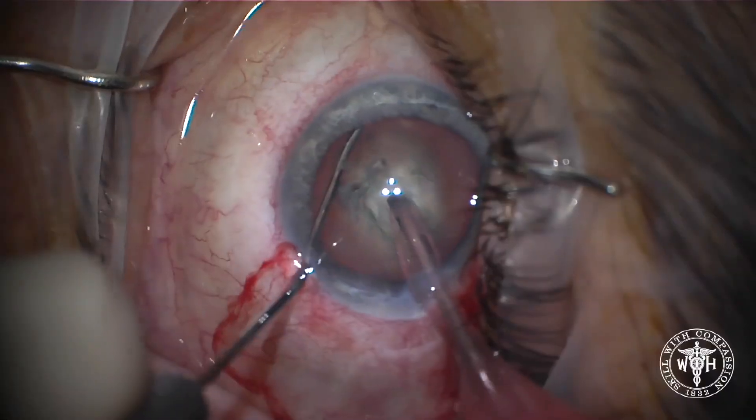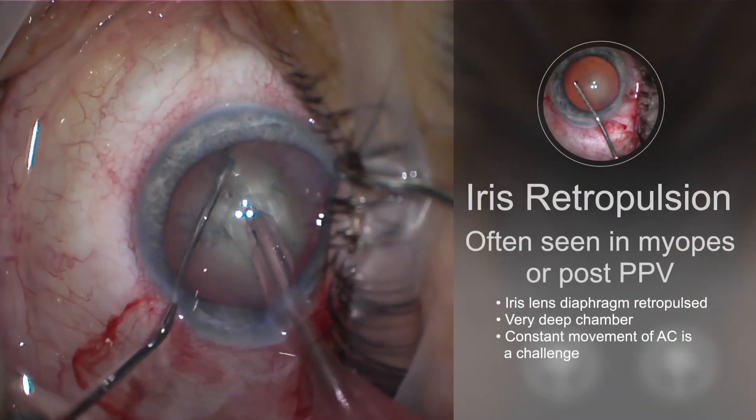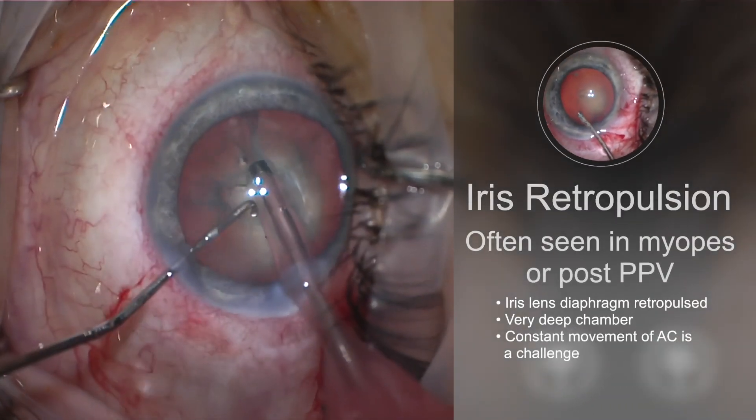In this case we're going to use the flexible iris retractor to solve issues with iris lens retropulsion syndrome that we often see with our high myopes or post-vitrectomy patients during cataract surgery.